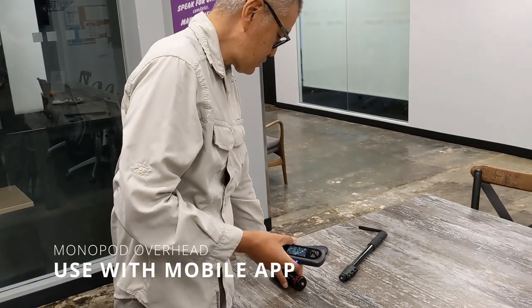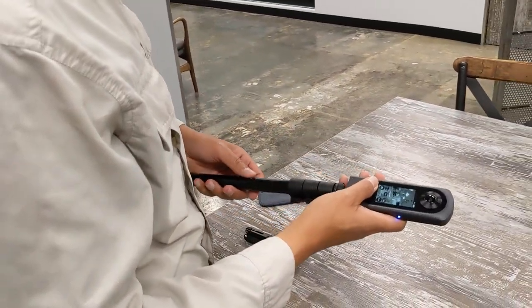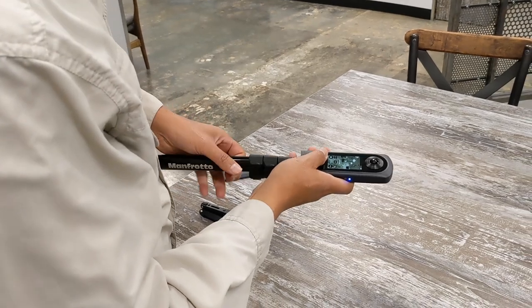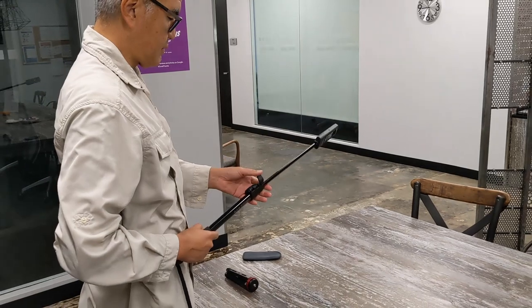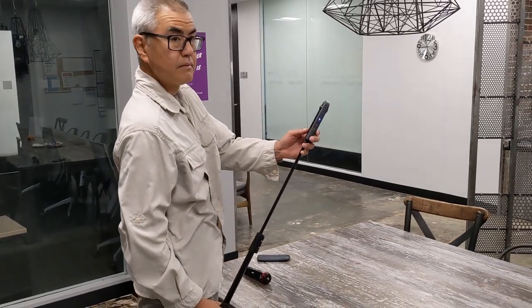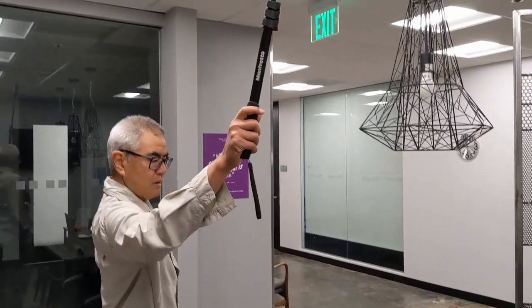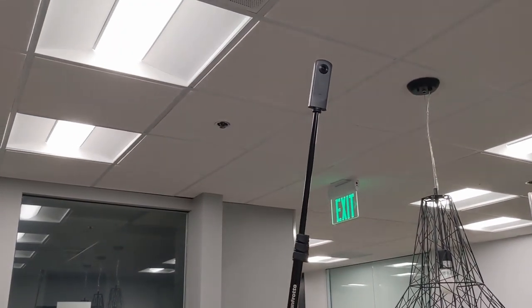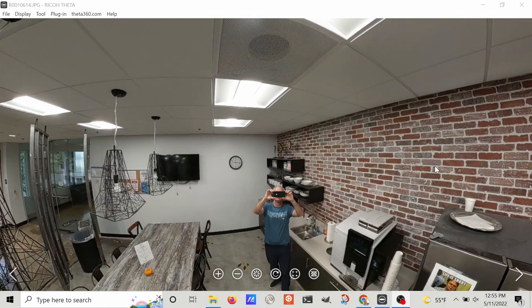Another technique is to use the monopod and stick it directly above your head. In this case, the photographer is going to be at the nadir of the shot. This workflow is slightly faster because you don't have to put the monopod down on the desktop tripod base, then move it and then move out of the shot.